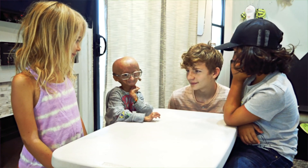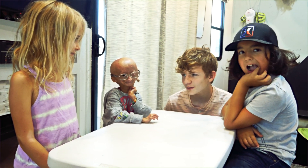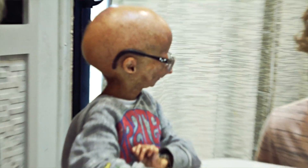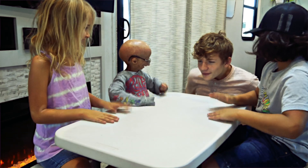Today we're going to be opening something. What is it? Everyone, drum roll please. One, two, three.